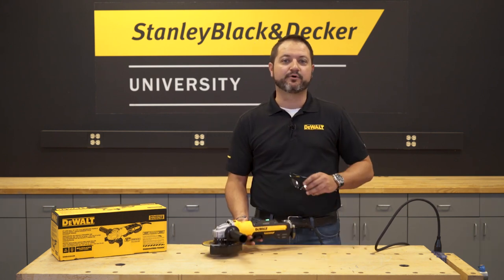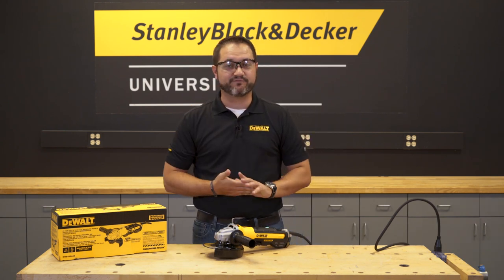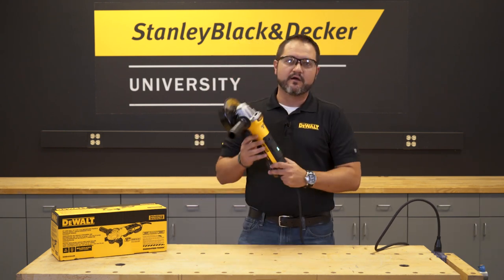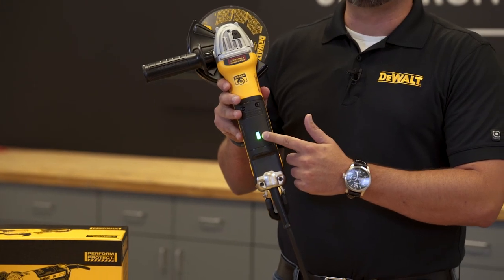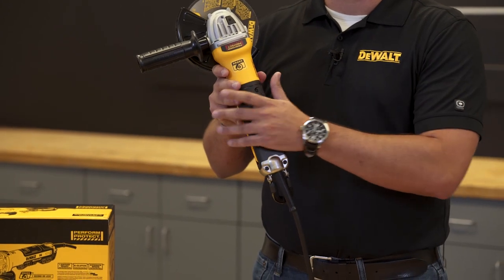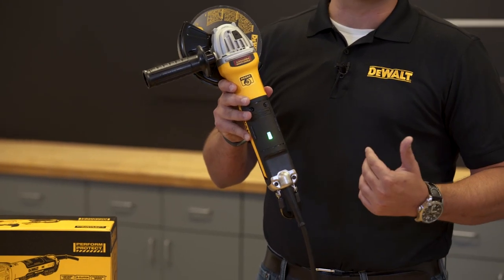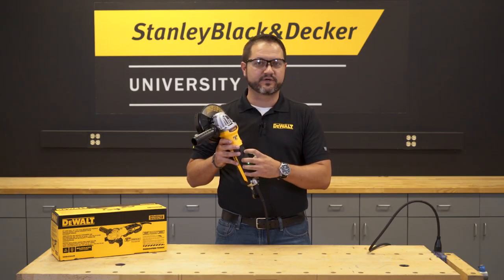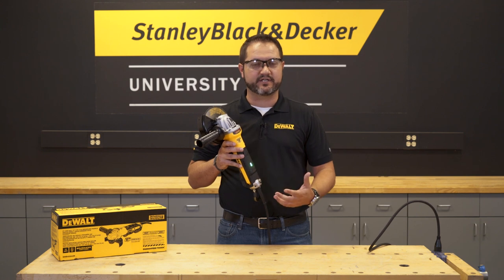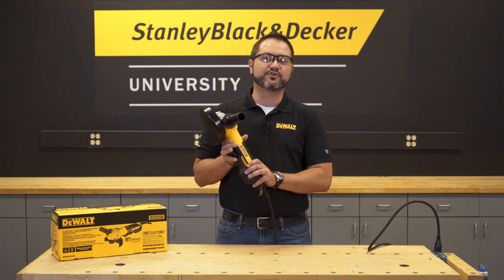Before I get started, I want to make sure to put on my safety glasses as part of our first user protection feature. One of the things you're going to notice on this tool is this green LED light. When I went to pick this up off the bench, I quickly knew this tool was plugged in and it was ready to go. This light will also flash red if there are any faults — we're going to talk about kickback brake and e-clutch later, but it will blink red for those features as well as what we call no-volt.